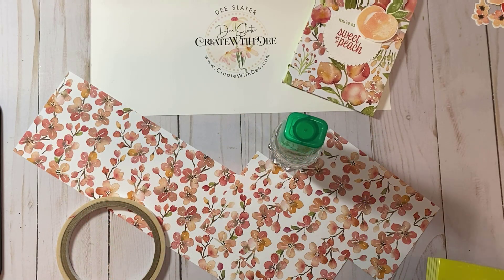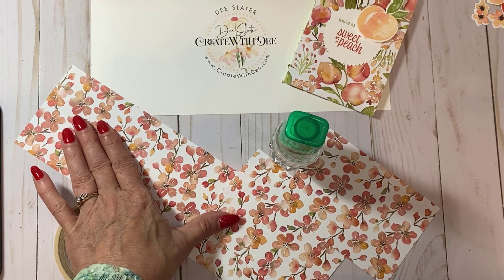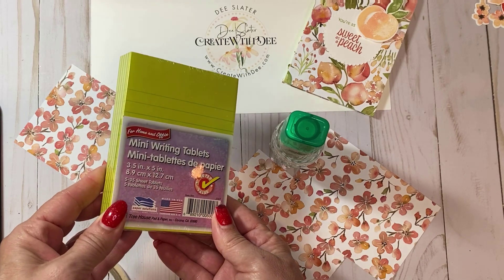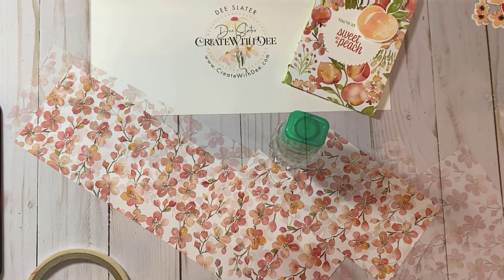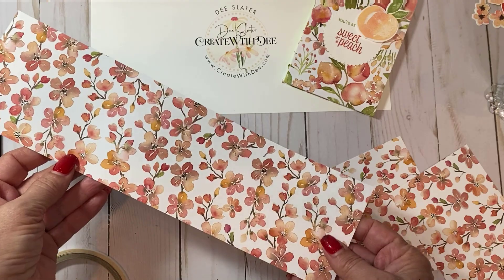You really only need four items to make these: some designer series paper, liquid glue, tear and tape, and I found these mini writing tablets at the Dollar Tree — you get five of them in a pack for a dollar. I'm using the A Peach designer series paper by Stampin' Up!